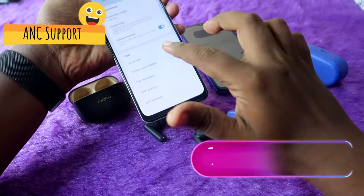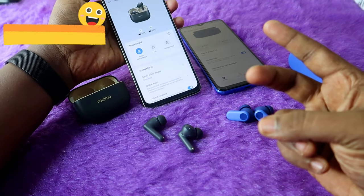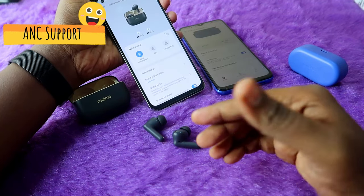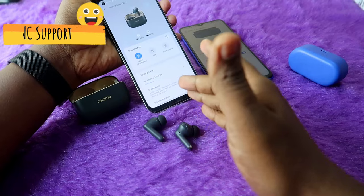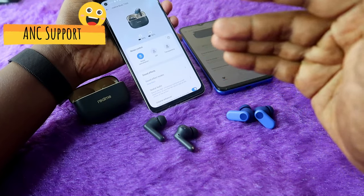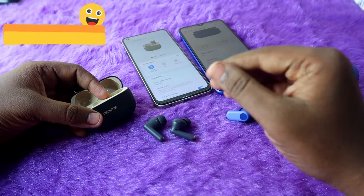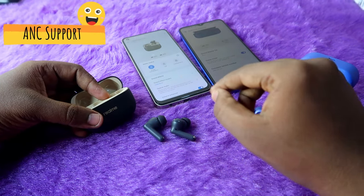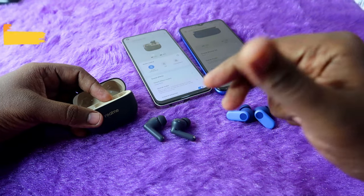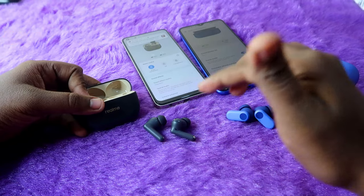Moving on to ANC — in the Realme T300, a long touch on either earbud switches between noise cancellation and transparency mode, and it's also accessible via the app. Even iPhone users can access ANC directly from the earbud. The ANC performance is decent for the price. The ANC feature is not available on the OnePlus Nordbuds 2R at all.